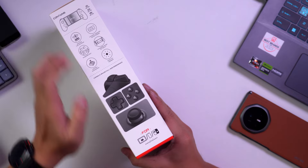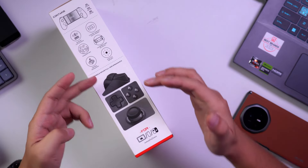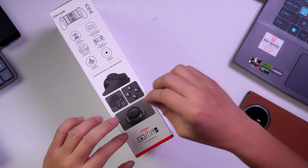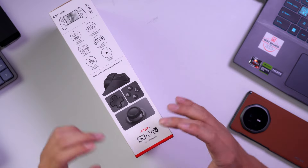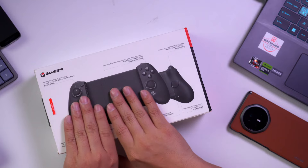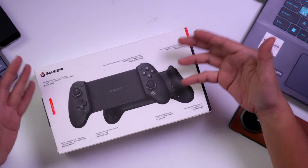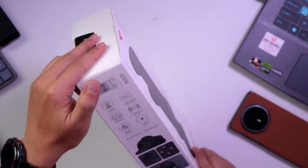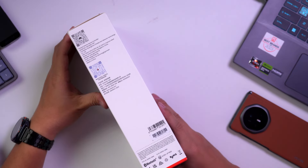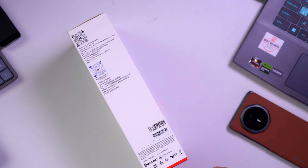As you can see, these are the features we need to know from the box. It contains: analog and digital triggers, interchangeable keys, and hall effect joysticks — which is great if you're worried about stick drift. On the other side, there's a Discord community, some barcodes, and app information.